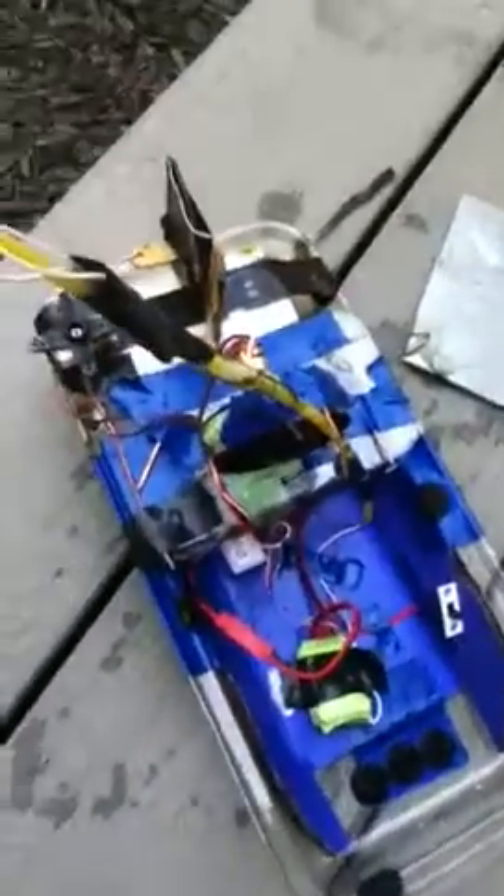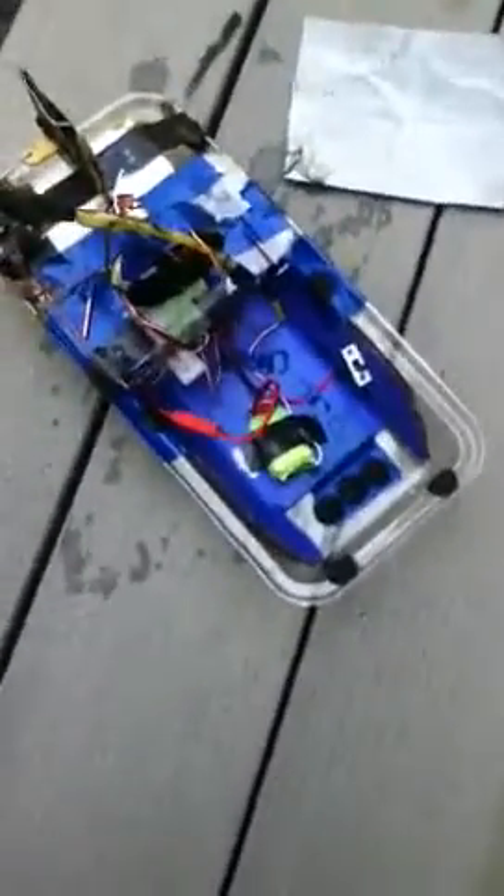Hey guys, this is me again and this is my RC boat — destroyed. I was not planning on having a video of this, but just to show you guys what can happen. I tried turning it on earlier and there's so much water damage I can't do anything with it. I have to dispose of all these parts properly — everything's soaking wet and I'm gonna have to throw it all away.